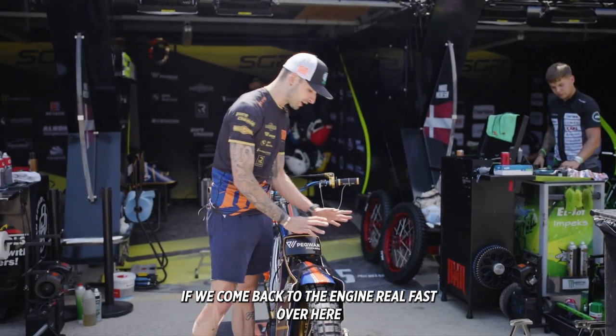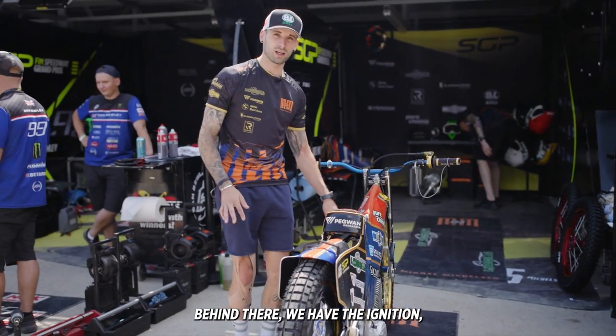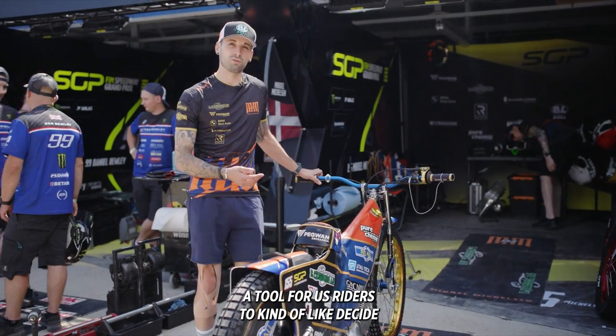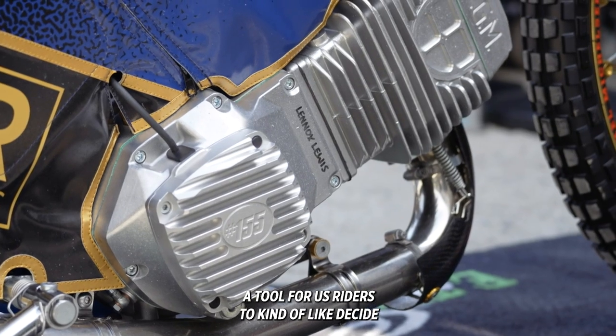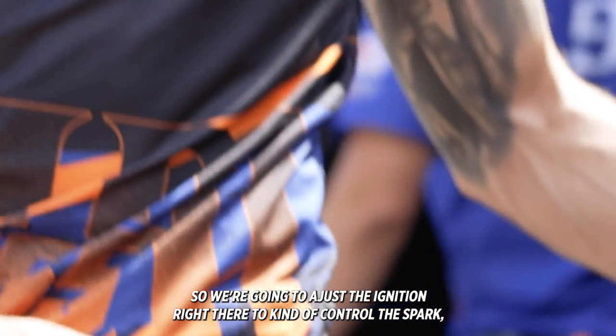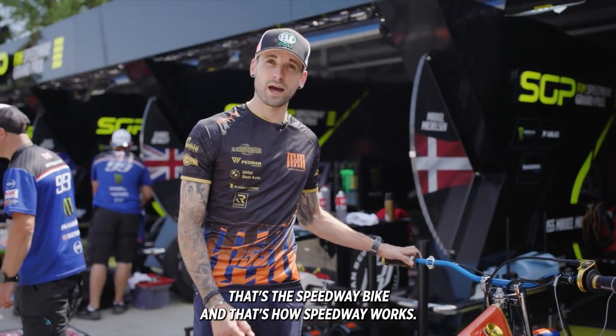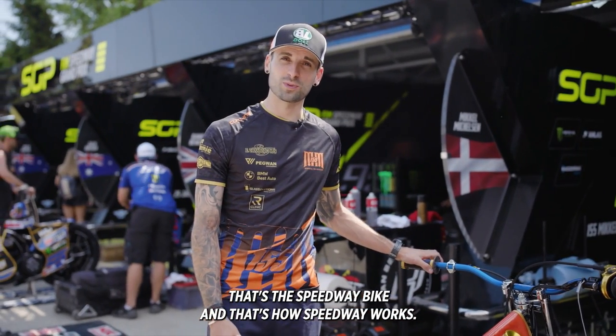If we come back to the engine real fast, behind there we have the ignition. Another tool for us riders to decide if we want the bike to have a little bit less power or more power — we can adjust the ignition right there to control how strong the spark is. That's the Speedway bike and that's how Speedway works.